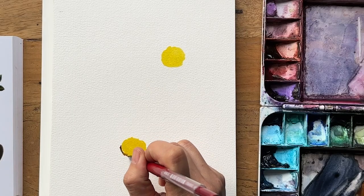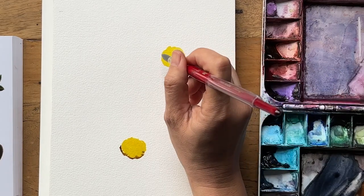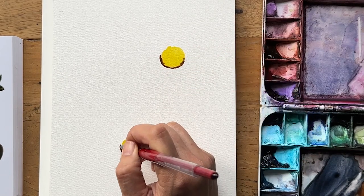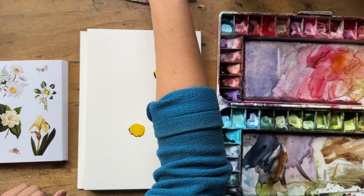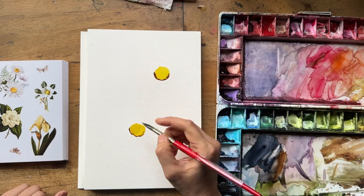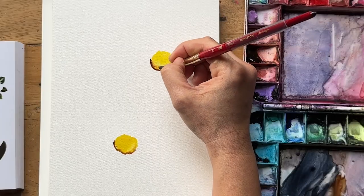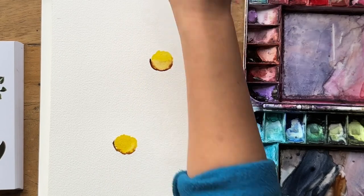I grabbed some burnt umber — make sure it's not too watery and is quite intense in pigment — just carefully creating a bit of a shadow line under each of the yellow stamens. I don't have a strict method for when I put shadows in; in this scenario I just felt like going in there. It's bled through a little bit into the yellow and that's totally fine. I'm grabbing a dry-ish brush to just wipe up some of that pigment and smooth that transition between the brown and the yellow.